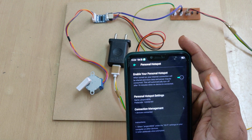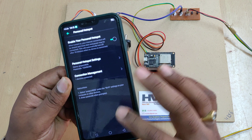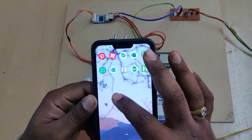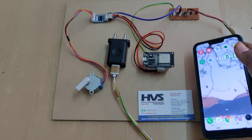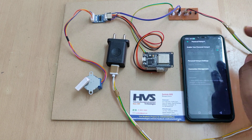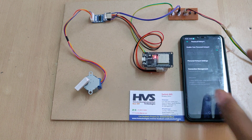Once that is done, enable the hotspot — no mobile data needed, just the hotspot. We also need to install one more application called Network Analyzer. This is the Network Analyzer application icon, which you can install from the Play Store. Now enable the hotspot and switch on the power supply.